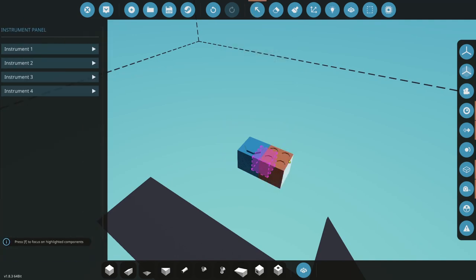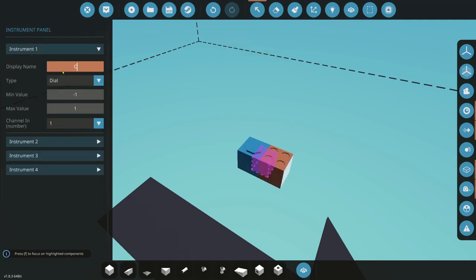Next thing we want to do is set up our panel. The first button is going to be C1, so that's going to go from off to color 1. We're going to do two colors: color 1, color 2, and then off. So first press will be color 1, second press will be color 2, third press will go off. It's just a looping button.